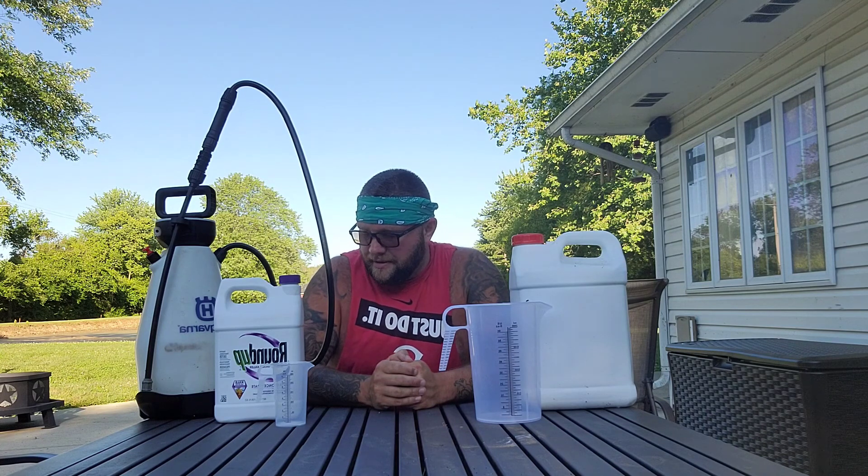The next herbicide is diquat. Diquat is usually found for aquatic use, or if you see a roundup-type herbicide at Home Depot that says 'kills fast' or 'kills within 24 hours,' that's usually diquat. You will see results day one — by day three the weeds will be so dark brown they've been cooked to the bottom. Roundup uses it as an additive in some of their fast-acting products.